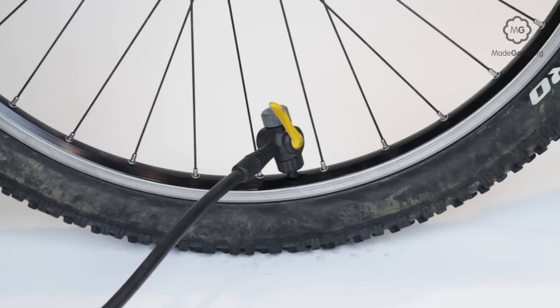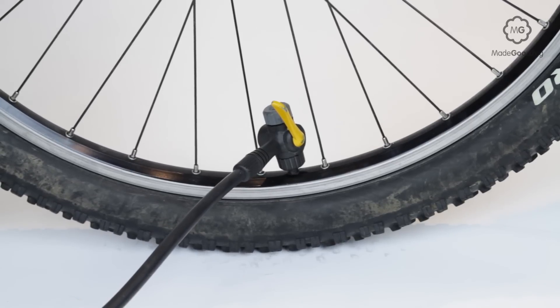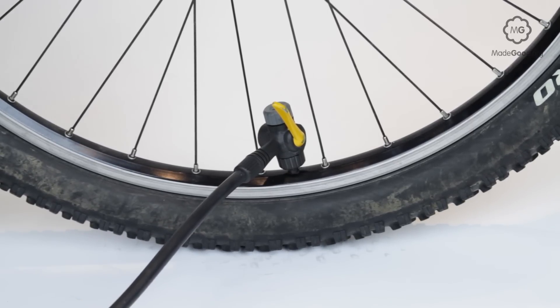Pull the connector off briskly parallel to the valve to minimize the air loss after pumping.